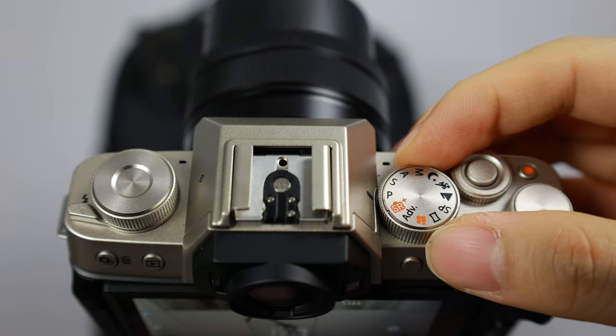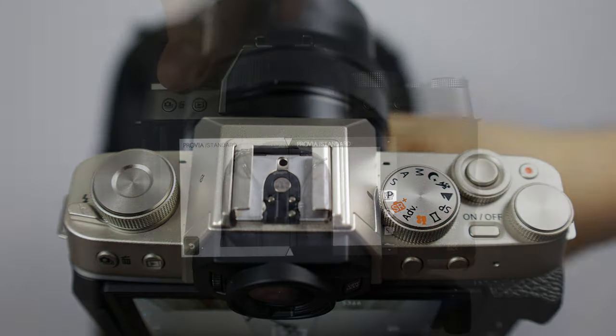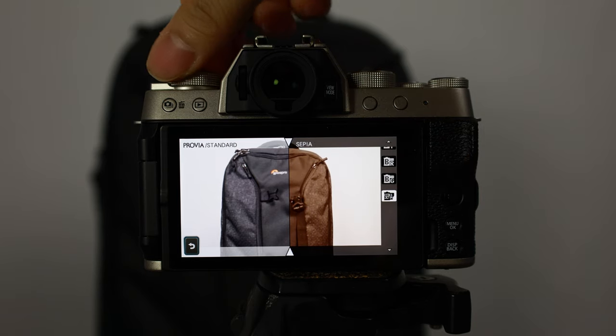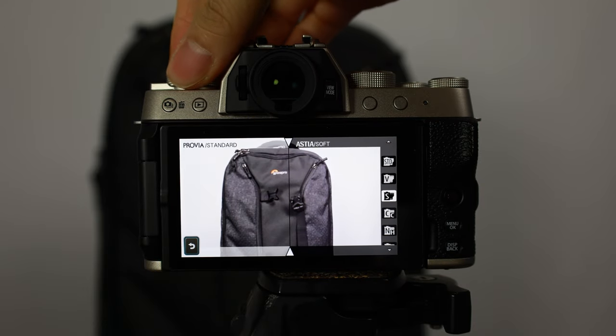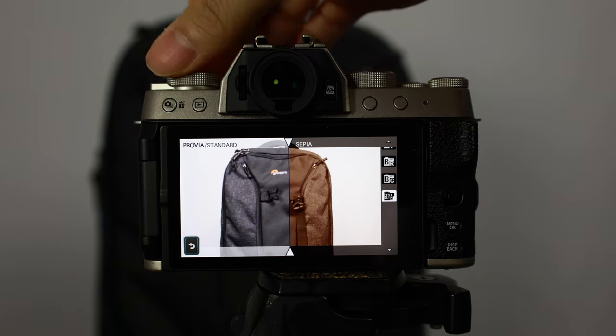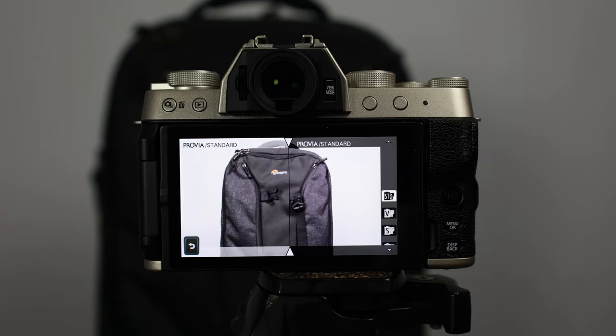This dial up top controls all the different other modes for your camera, but for this basic startup I'm not going to touch that. The next dial goes through all the picture profiles, or as Fujifilm calls them, all the different film simulations. This is one of the best implementations I've seen in a camera because it shows you a before and after - you can go through all the different options and see all the types of colorations you can get, which makes it really useful. There are a lot of good film simulations on Fujifilm cameras, so take the time to try them.